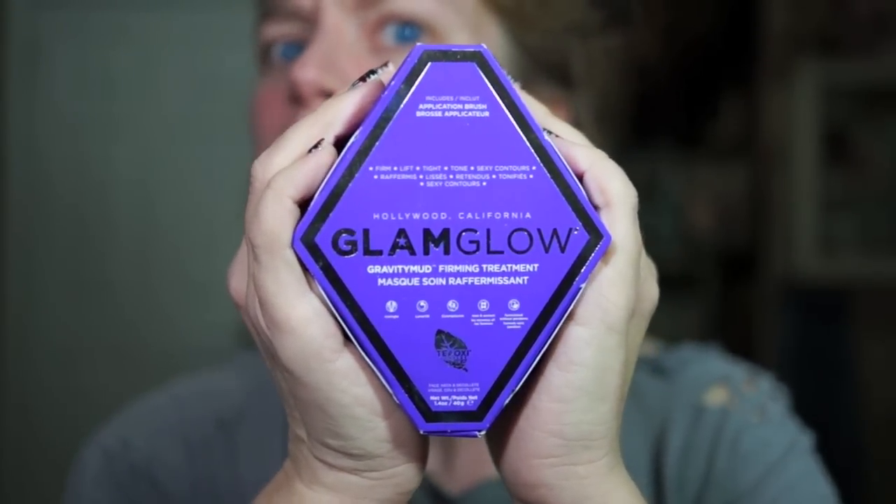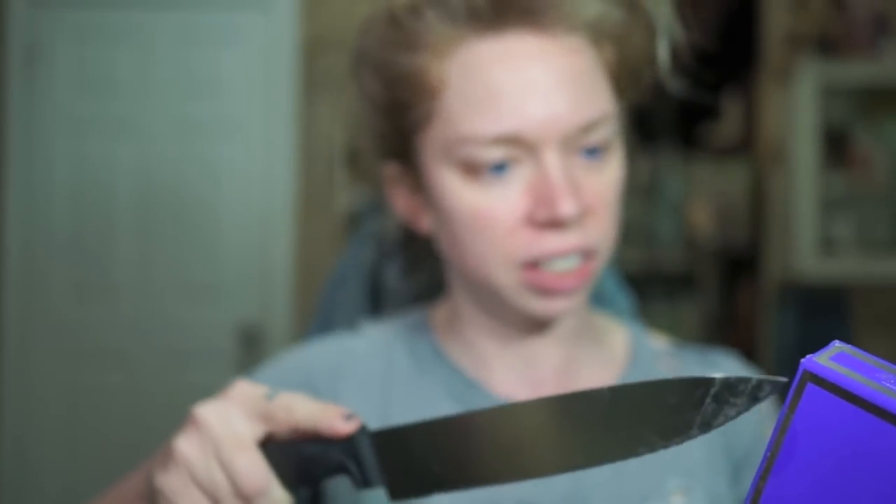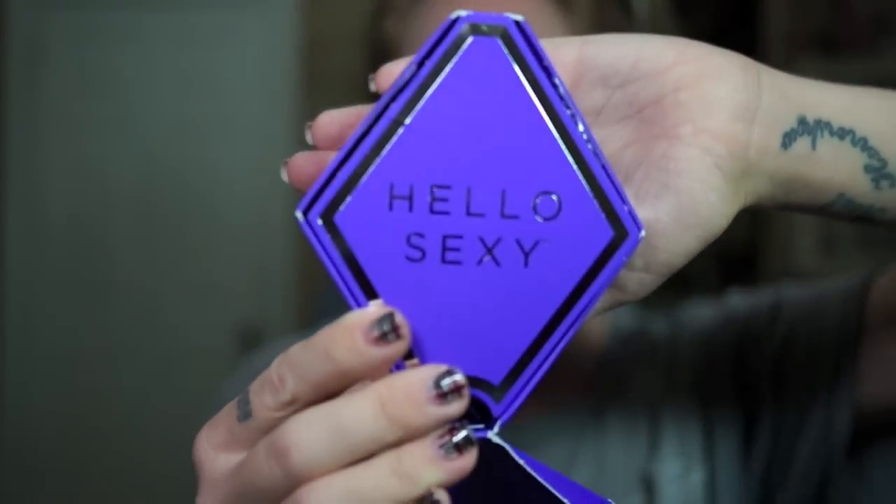This is a brand spanking new product that just arrived at Sephora in January. We are just going to slice open this box and rub some stuff all over our faces. I wish this was like a swamp party sleepover and you were all here. So I open the box and it says 'hello sexy' — that's a little bit forward coming from a face mask.